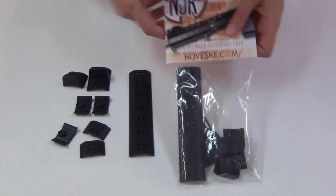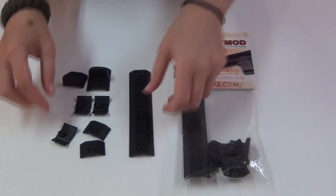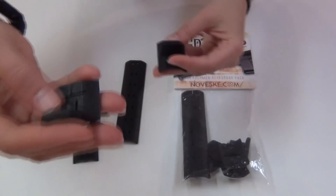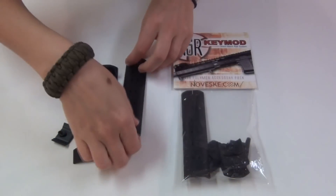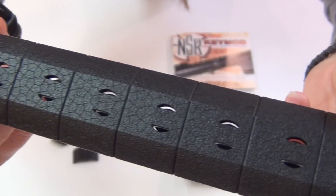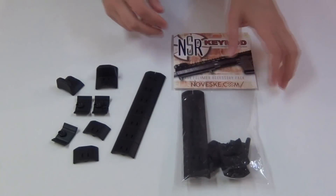This is Noveske's NSR Polymer Panel Set. I haven't opened this one yet because I got it for spare parts, but this is the actual contents of a set. It includes a couple different lengths of panels, and also both a front and rear hand stop. I have noticed that all of the texture on these is surprisingly aggressive and rough, and it looks really cool too, kind of like shattered glass. You can't buy any of these panels or hand stops separately, but the whole set is only $12.